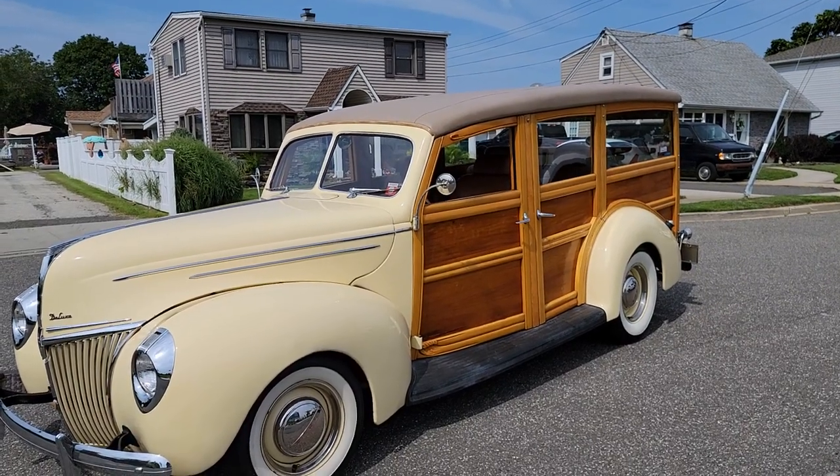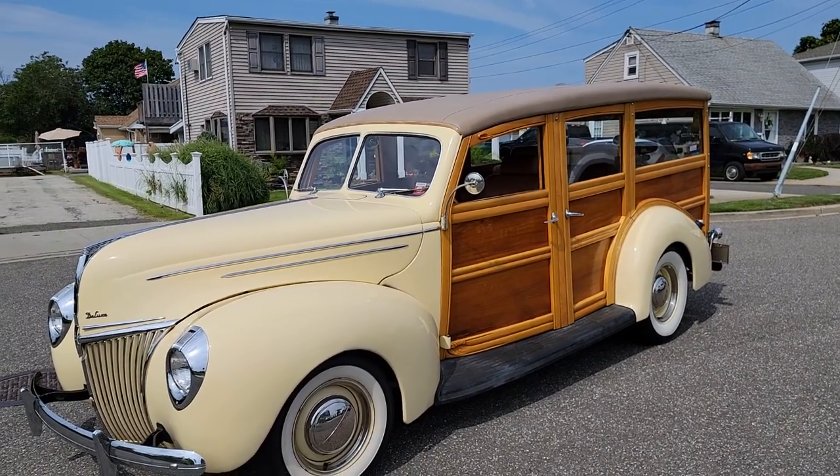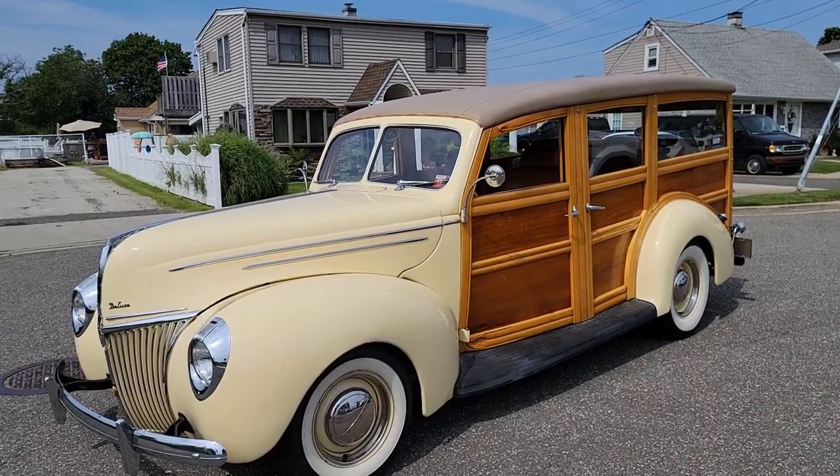Hey guys, thanks for joining us today. Mike here at Weeby Autos. Today we have a gorgeous 1939 Ford Deluxe Woody.